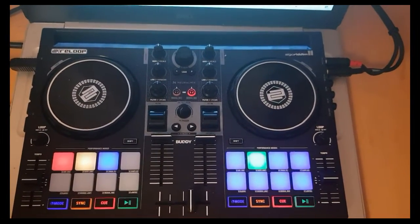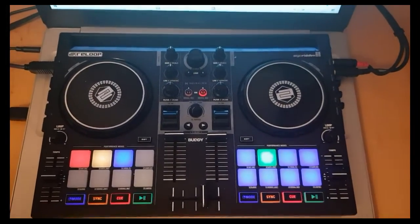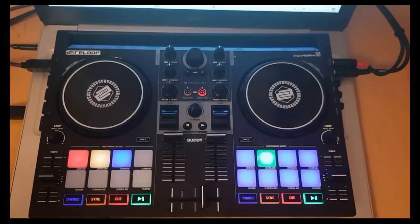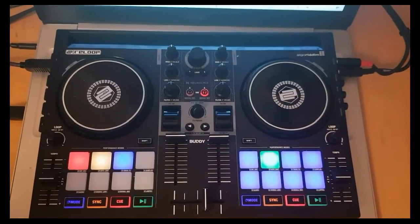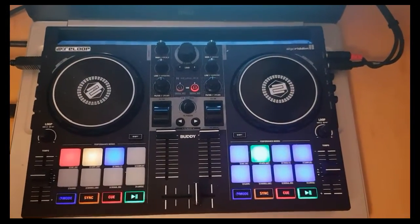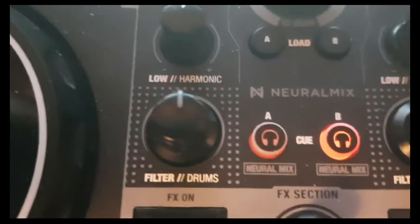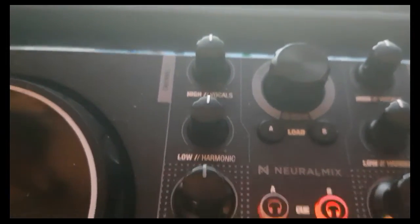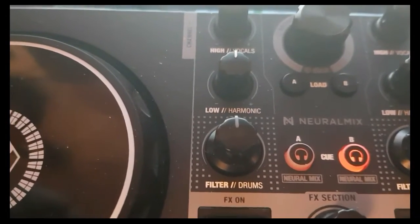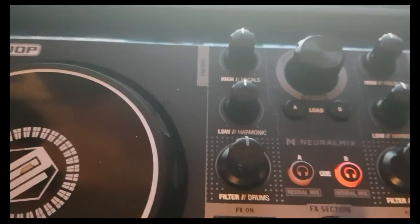So why do I find this controller interesting? Well, first there's form factor — right now it's sitting on top of my laptop, and as you can see the laptop keyboard is actually bigger than this controller. Next thing is that it's the first controller I own, or have seen actually, which has the stem separation labeled on the knobs — it says vocals, harmonic, and drums. That's also how it's mapped in the new native mapping.